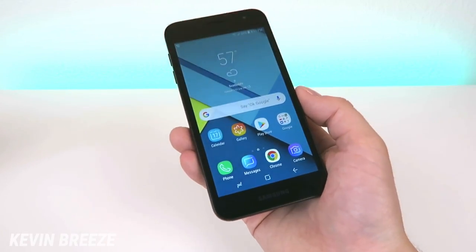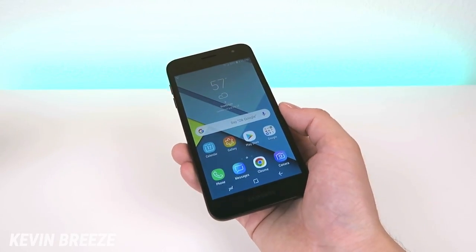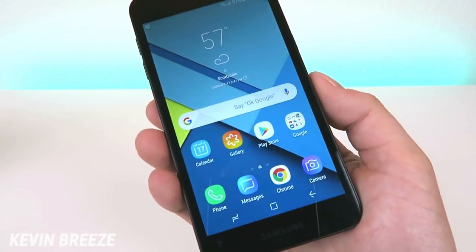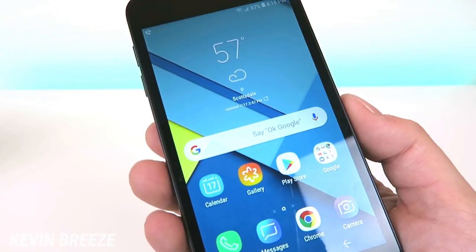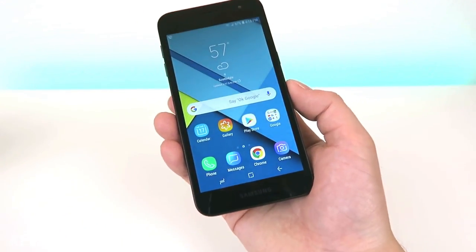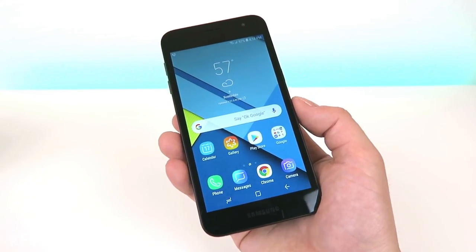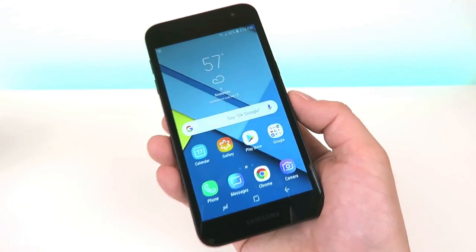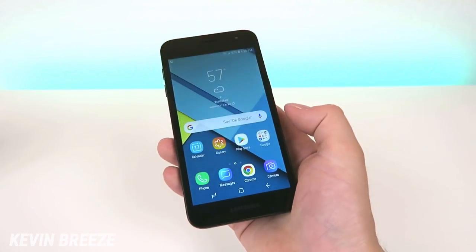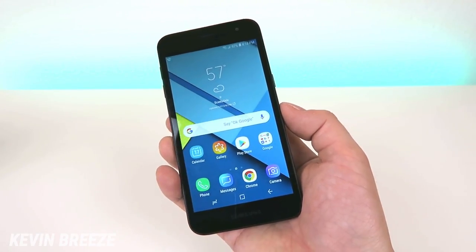This device features a 5-inch display coming in at 540 by 960 pixels, so it's actually below 720p, which is a little bit of a disappointment. But looking at the display here, it's actually really clear and looks good. Of course if it was 1080p or even 720p it would be an improvement, but I don't think the display is going to be an issue when using this device because the screen itself is pretty small at 5 inches.